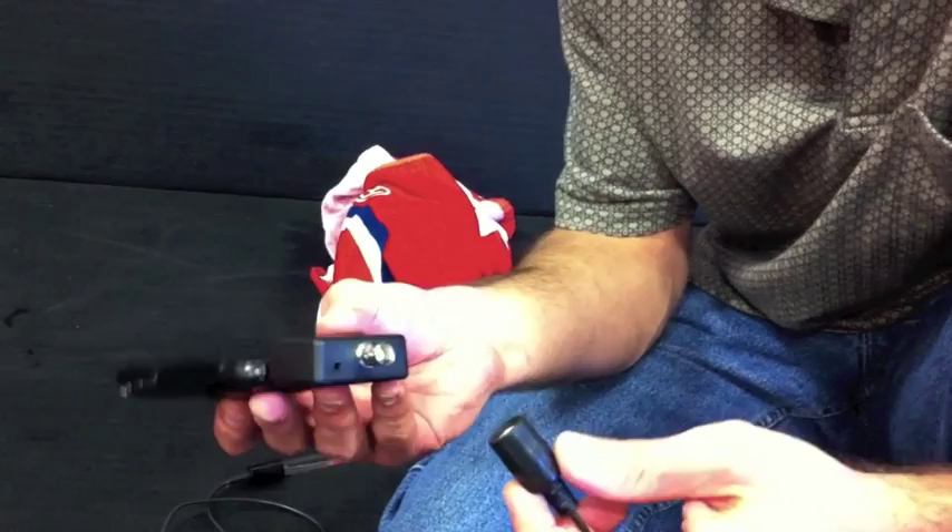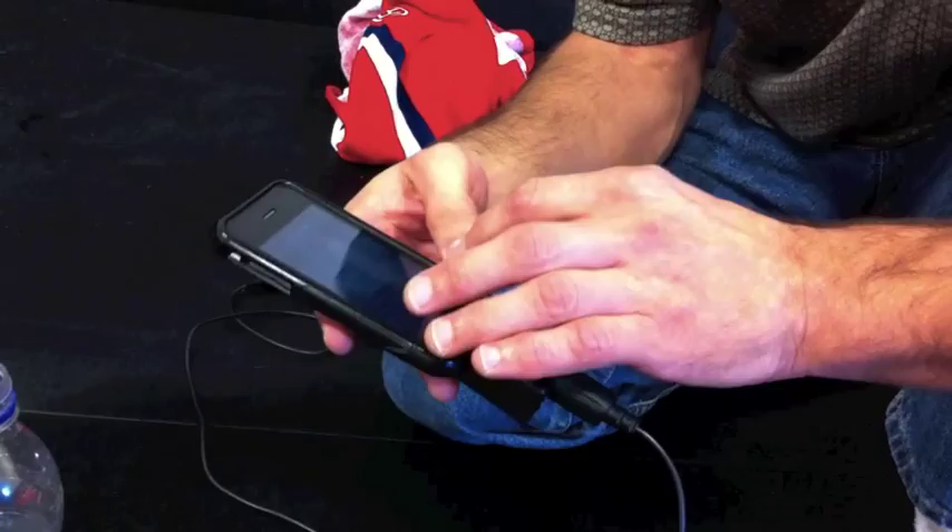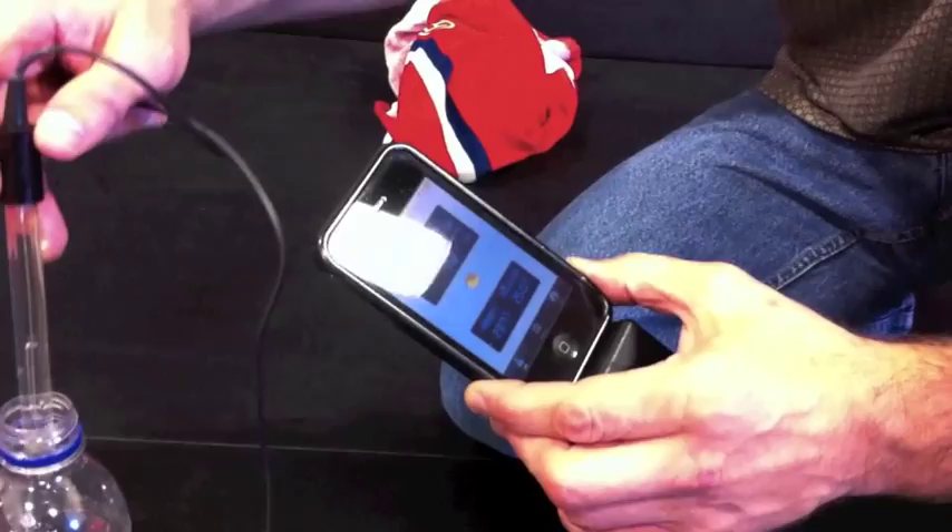Once it's connected, you can turn it on and fire up the PH meter app. That's an app you can get in the App Store? That's right — it's available for free on the App Store. We put the electrode in some water and it will give us a reading of the PH.